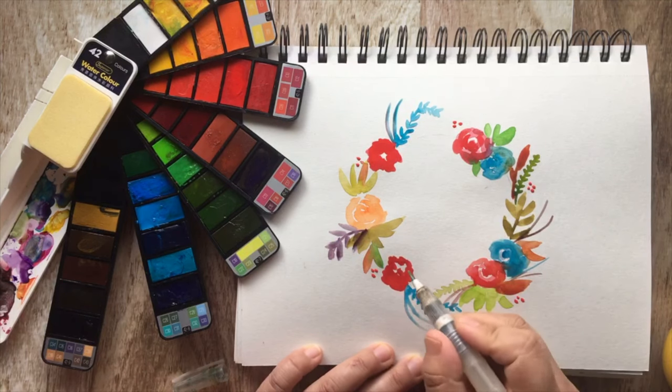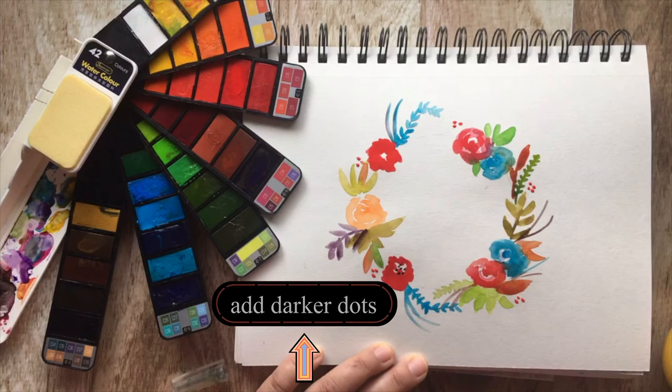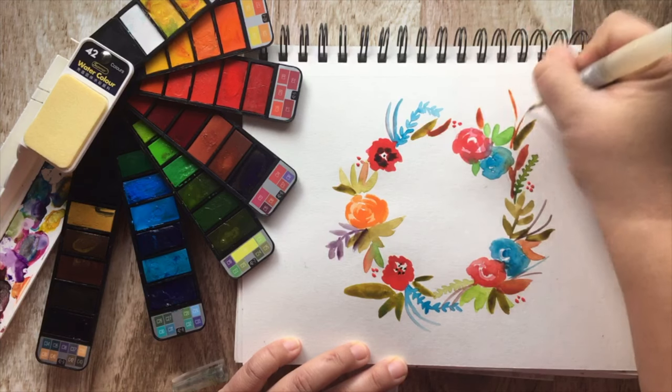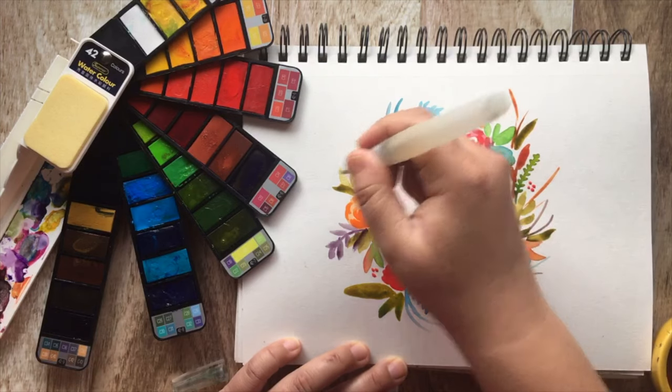Now that the first layer is dried on the red, just grab your dark purple — I try not to use black — and add a few little dots. And now it looks like a poppy! We're almost done. Fill in any empty areas with some brown leaves and brown vines.